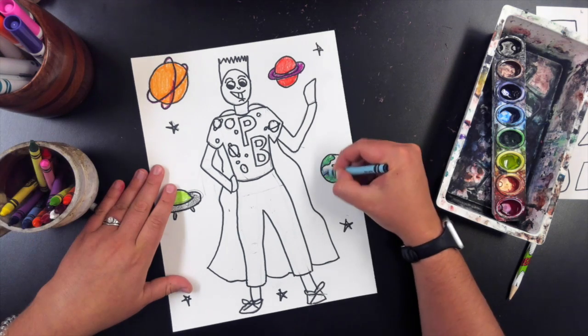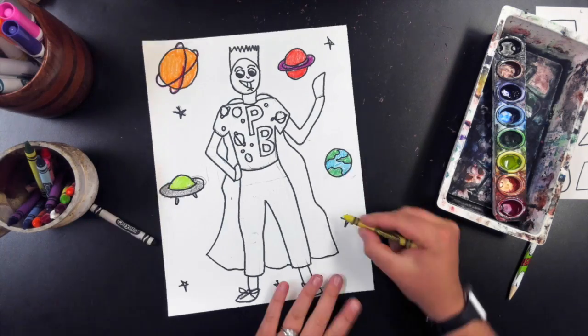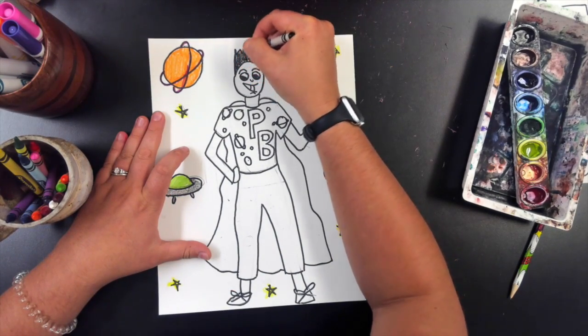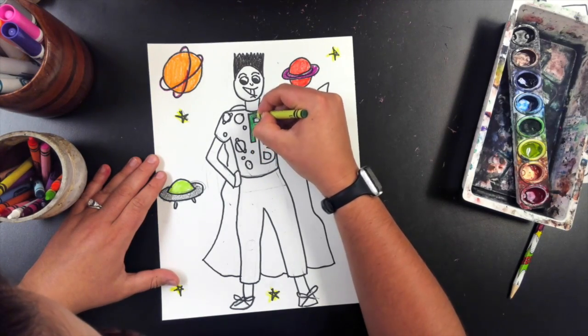Your project does not need to be a planet person. It doesn't have to have planets in the background — this is just what I chose to do. You can make yours anywhere. It could be on a beach, it could be in a classroom, it could be in an art studio. That is up to you.